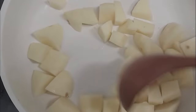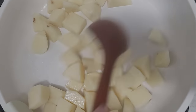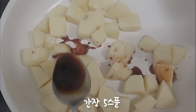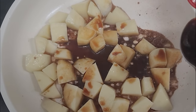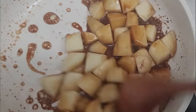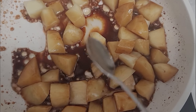I'm going to put it in a little bit. I'm going to cook all the dishes in the oven. I'm going to put it in the pan.